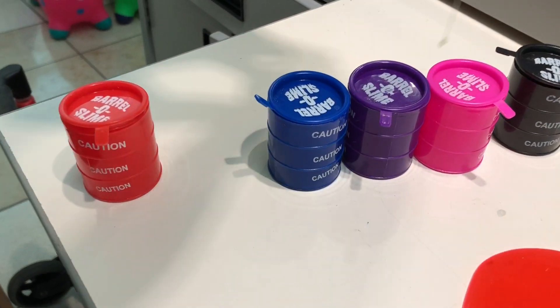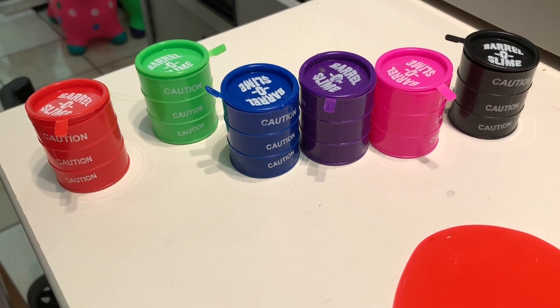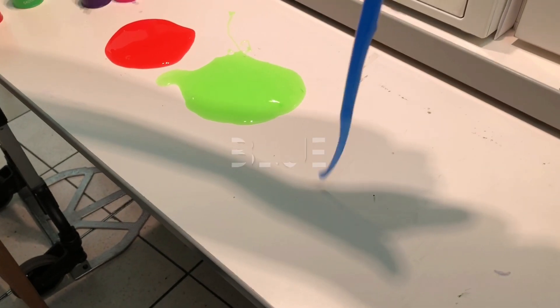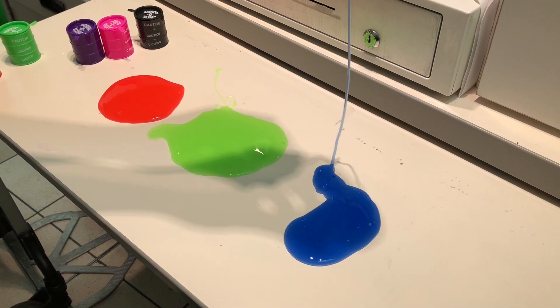Blue, blue color, blue color, where are you? Here I am, here I am, how do you do? Blue. Next color.